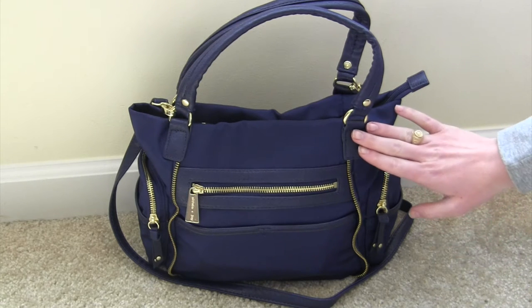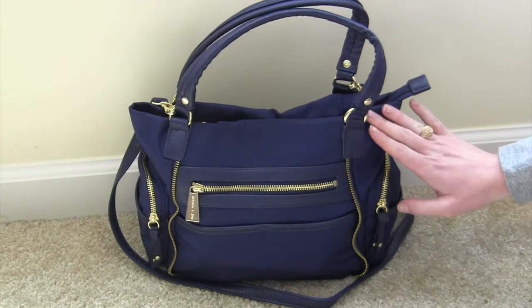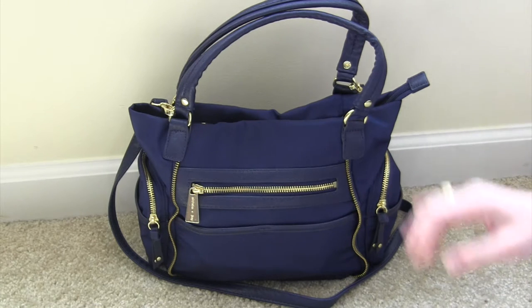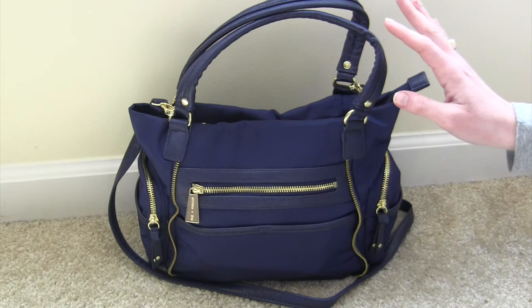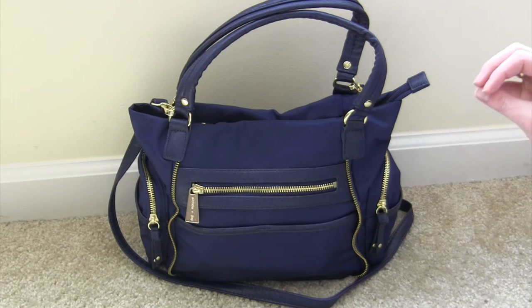I saw the Zip Zoom Tote and I really liked it but it was just big. I'm a bit of a minimalist packer and this is probably my smallest diaper bag that I've ever owned. I just got it and I am really enjoying it so far. This retails for $78 but I got it on the April Fool's sale for $19.99 — so a $78 bag for $20 plus free shipping. Pretty amazing.